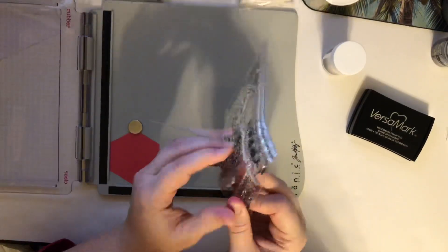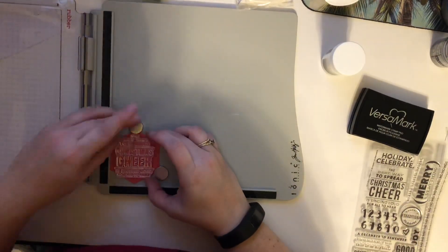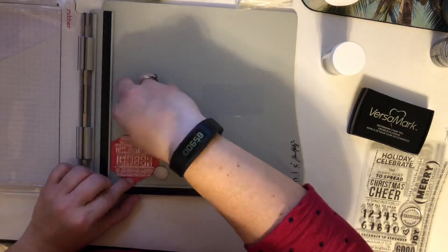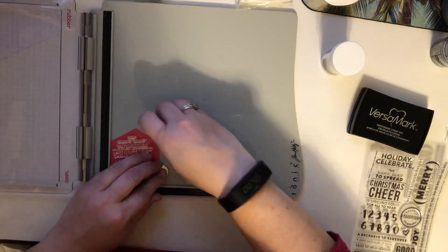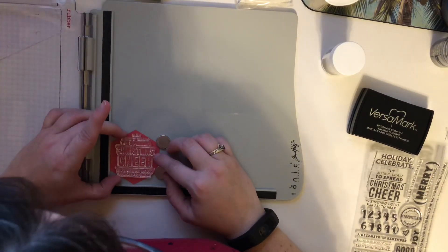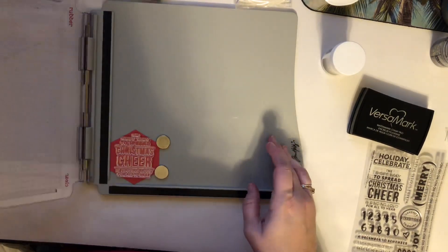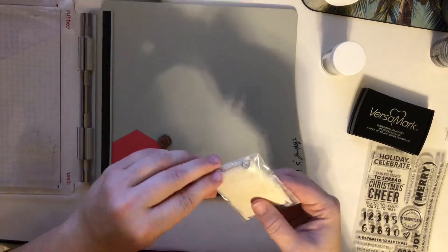Once I decided to do that, I decided the inside piece was going to be this Kelly Perky stamp with embossing powder on white. It says, 'The best way to spread Christmas cheer is singing loud for all to hear,' which is a quote from Elf. I'm showing you my process here, showing you how I use my stamp platform from Tim Holtz, and how that stamp fit perfectly on that red piece of cardstock. I have everything all ready to go.